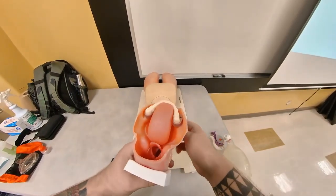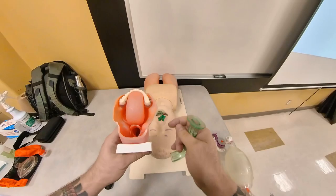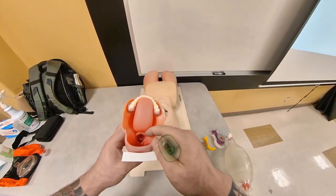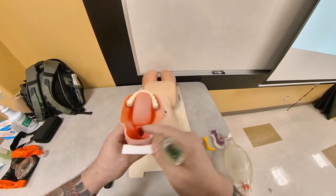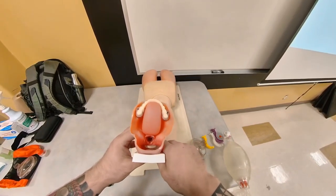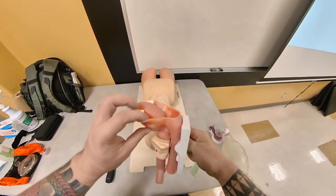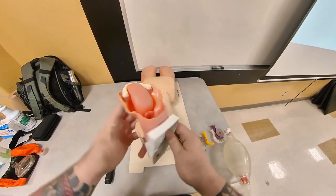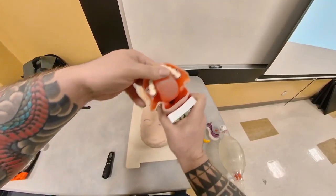If you look at this mannequin cutout, all these mannequins are made with a fixed tongue in an open position so it doesn't occlude the laryngeal inlet. However, on a person who is unconscious, this muscle — the genioglossus muscle, which is attached to the mandible, the lower jaw — it relaxes and is going to fall back.